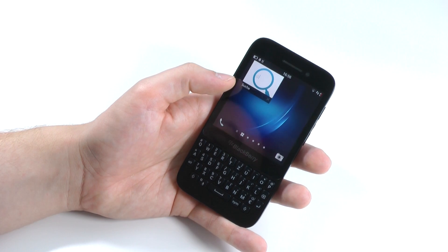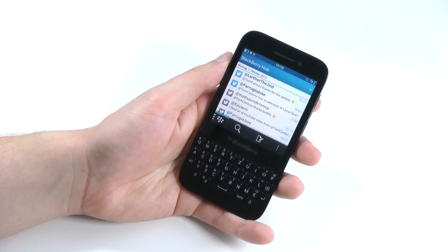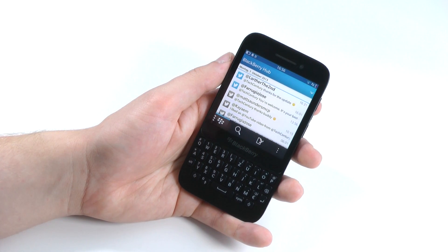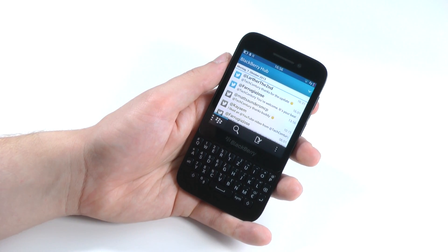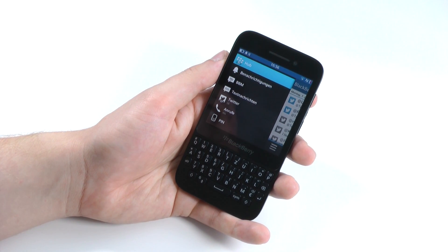If we swipe from the left to the right we'll find BlackBerry Hub, which is basically where all your notifications are — from Twitter, Facebook, WhatsApp, text messages, of course BlackBerry Messenger, and also your calls.